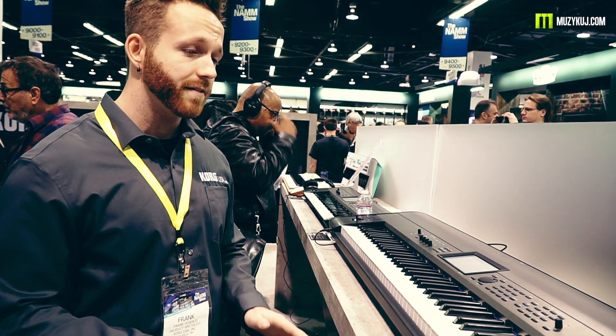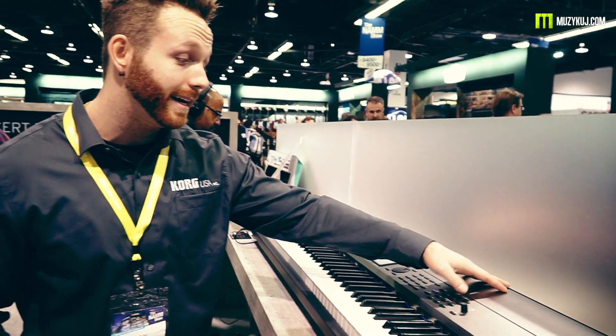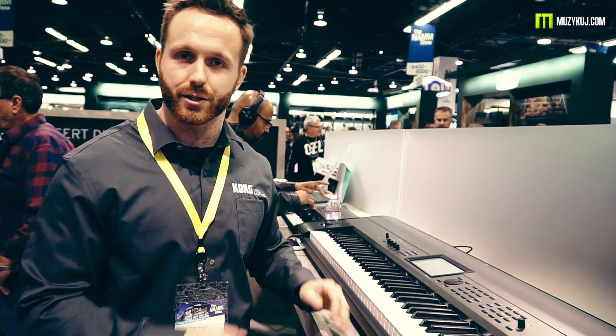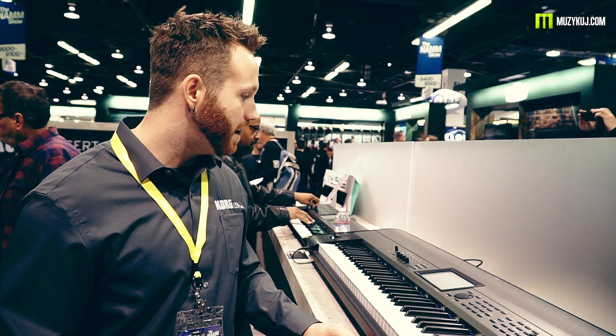That is about all of the differences with the EX. The combination mode is very similar, the program mode, you still have the sequencer, the bank sounds are laid out just the same, and the entire interface is identical to the previous Krome. The major updates have been with the PCM, the EDM sounds, and of course the new piano sound as well.